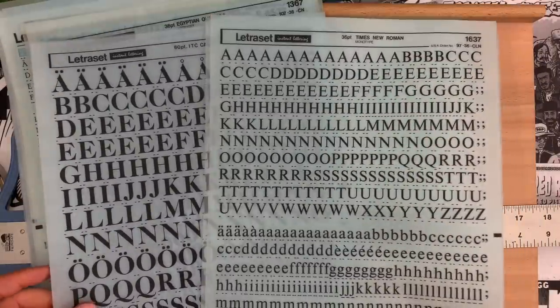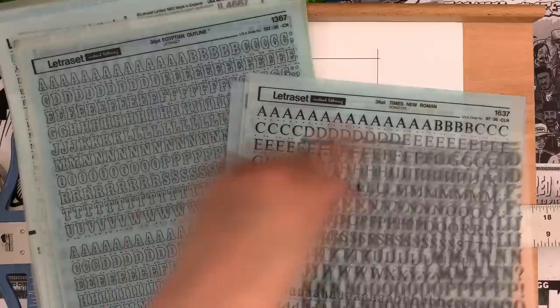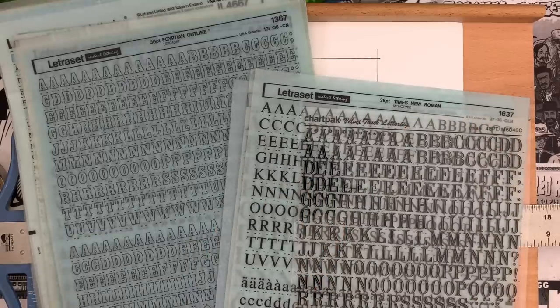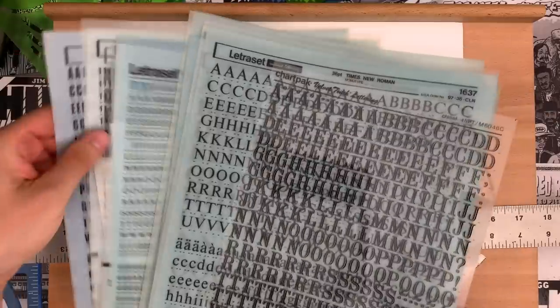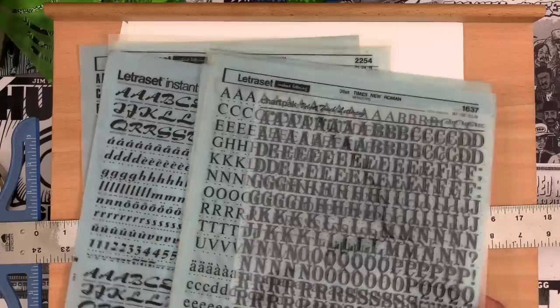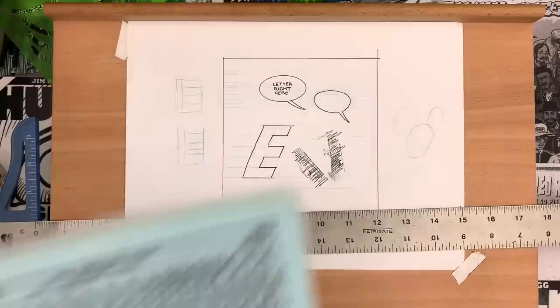Letraset is the company most known for their vinyl lettering. You just burnish this on — put it over top, use the Ames guide to create a line, and use the back of your X-Acto to just push that lettering onto the paper. The nice thing with using letters like this is that you're going to have that human hand warmth, because they won't be 100% perfectly lined up no matter how good you are. The spacing between letters will be a little different, and it can create a nice warmth — it takes what could be a dull mechanical feeling and gives it life.